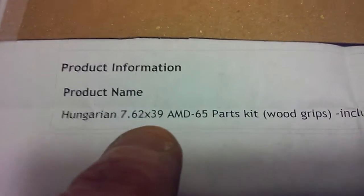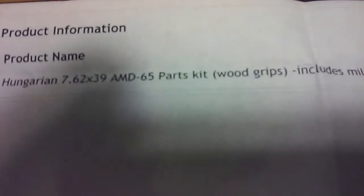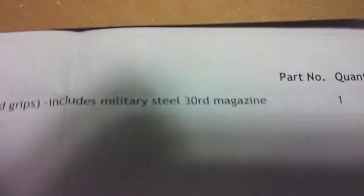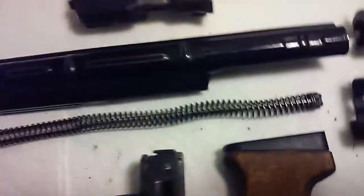Hungarian 7.62x39 AMD 65 parts kit, wood grips, and it came with a steel 30-round magazine. So here it is.